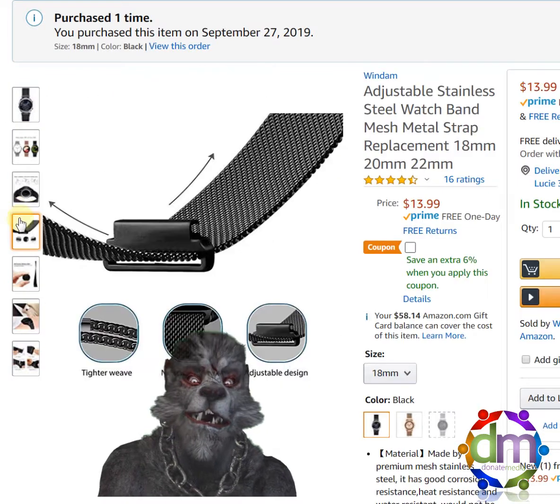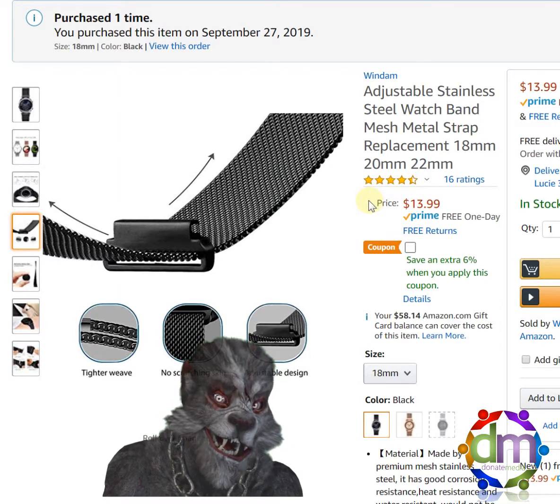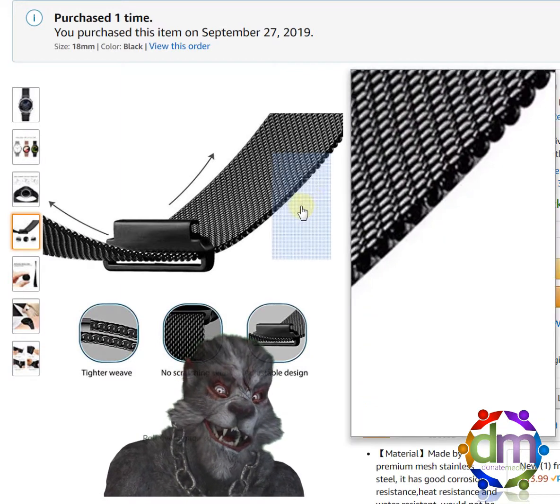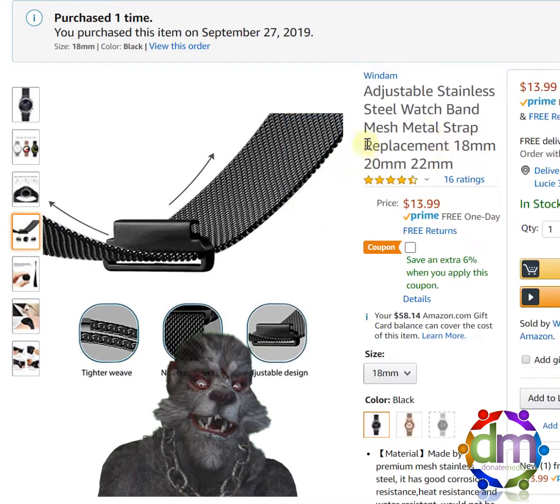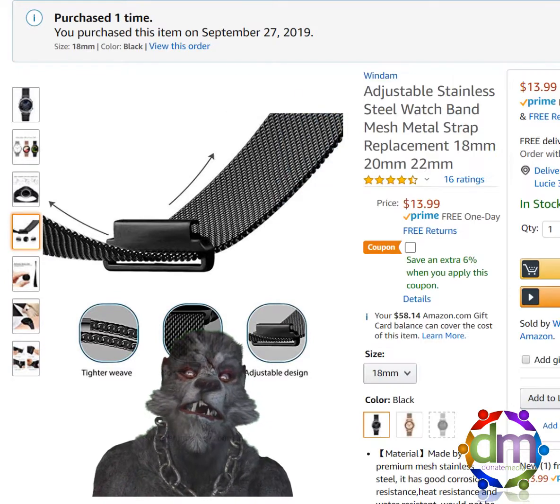The magnetic strap — you just adjust it once it's on your wrist, the size is great. No matter how big your wrist is, it will work. It's just getting it over your hand initially, because you can't unclasp it and then clasp it back together. So that's the only downside to this product.